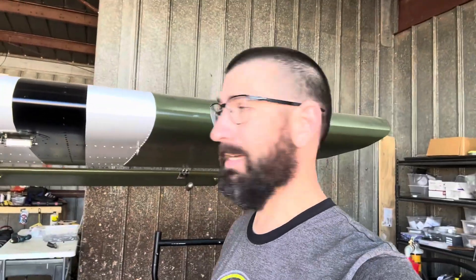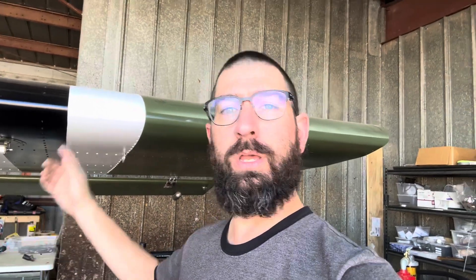Hey guys, welcome to Joe's RC Corner. Today we're going to be back on the Cricut again. I've already started work on the plane and I've got a little bit of work done. After the intro, I will show you what I've got done.